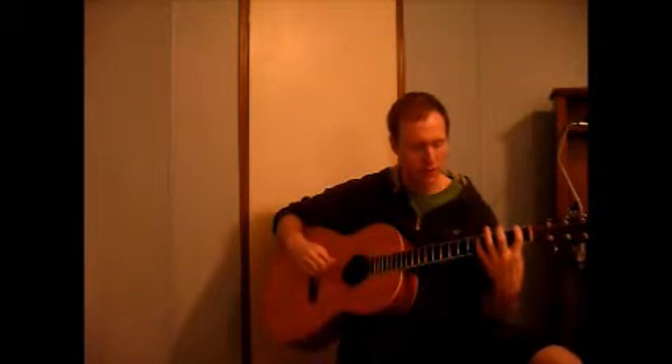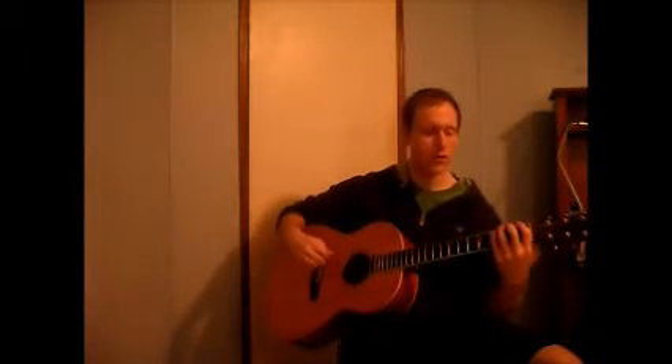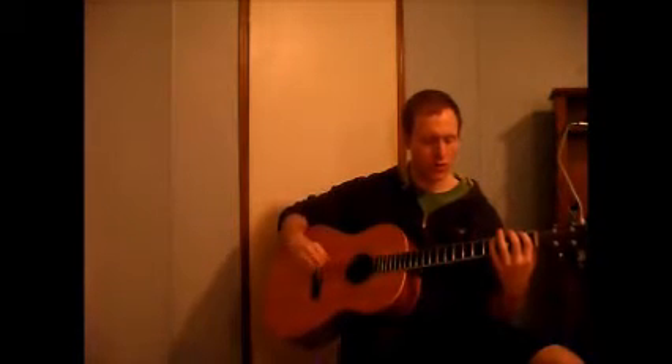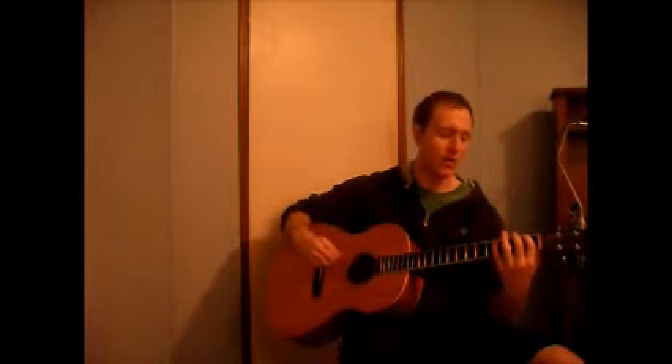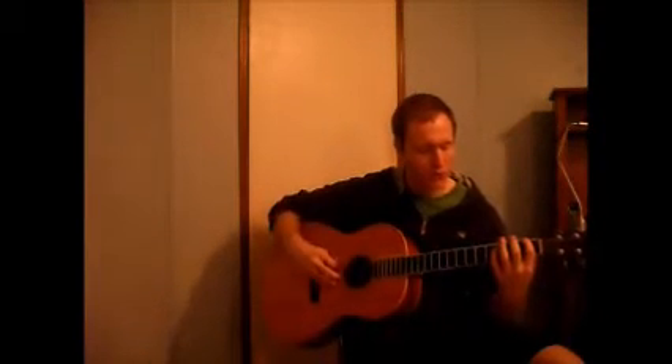Up strokes can help you with alternate picking. If you play a scale — down, up, down, up, down, up — rather than all down strokes, speed can be achieved. It's almost like a bounce as I go up and down.